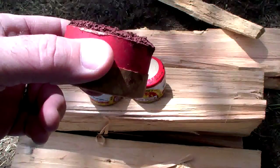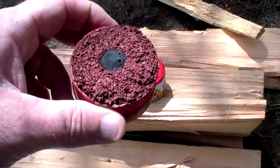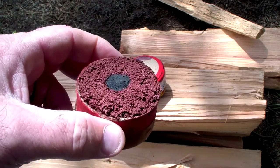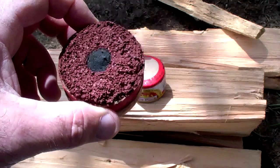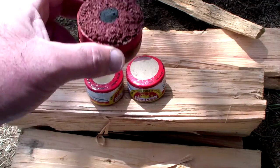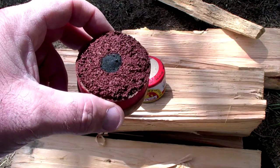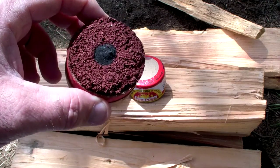If you're a dad tasked with lighting the campfire in wet and windy conditions, you could strike this, set it under your kindling, and you're good to go. I do a lot of Dutch oven cooking using a chimney with charcoal briquettes — instead of balling up newspaper, I can strike one of these, put it underneath the chimney full of charcoal, and in a couple minutes the charcoal is ready. No charcoal lighter fluid smell, no half-lit newspaper flying around.